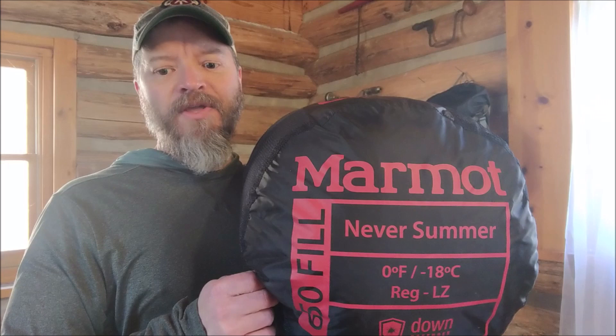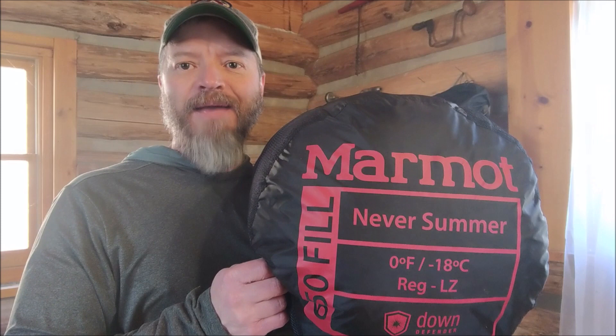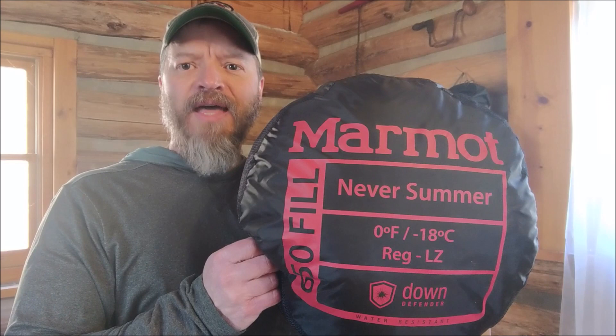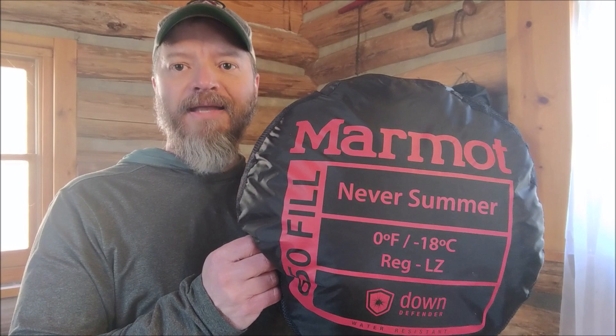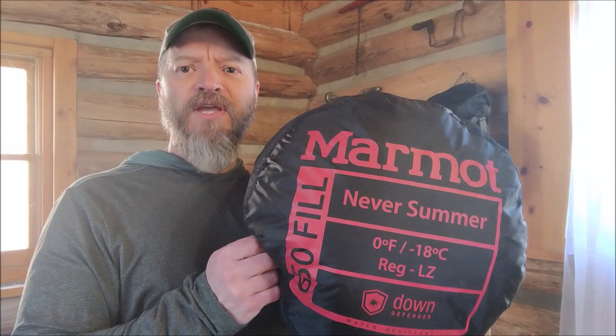They also offer a long at three pounds five ounces. The temperature rating is zero degrees, but more importantly, the comfort rating was 9.5 degrees. I am a cold sleeper, and if you are too, you really want to check out that comfort rating — it's tested with the person wearing a base layer and a hat. Pick the Marmot for the ratings, but also the price is very reasonable compared to other down bags.